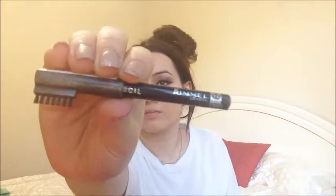Then I'm using the Rommel brow pencil in black brown, and I'm using this to fill in my brows and really define them — especially the tails of my brows. Then I'm using the brush that comes with this brow pencil and just brushing my brows out.